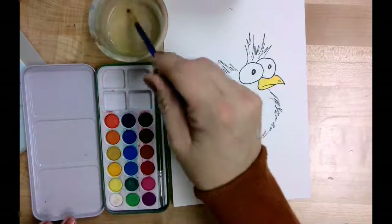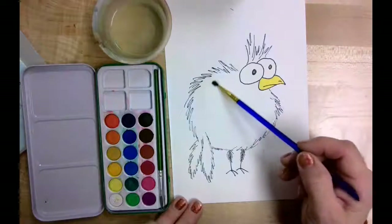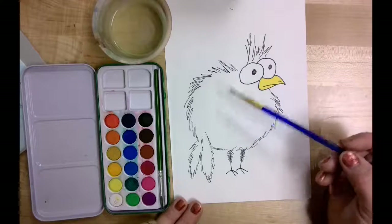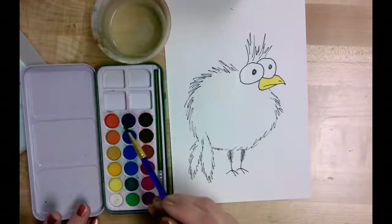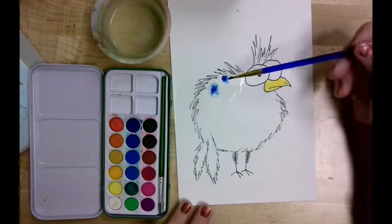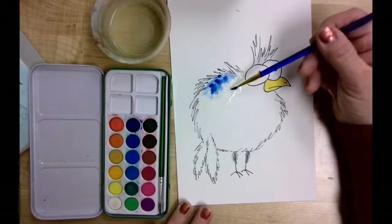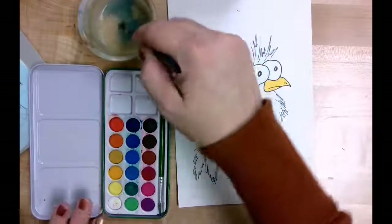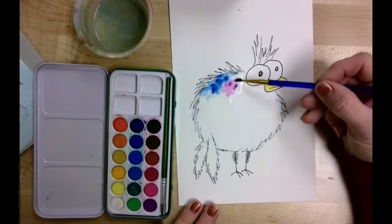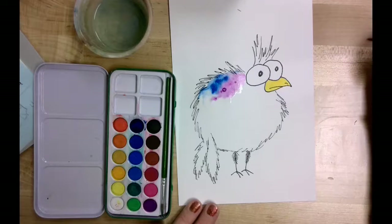I'm going to rinse my brush and then show you the next technique, called wet on wet. For wet on wet, I get the space I want to paint wet with water first — just applying some clean water onto the body of my loony bird. Now I'm going to have wet paper and I'm going to apply wet paint, using a purpley blue. I'm just going to set that on there, and you'll notice that color just starts spreading into the wet already on my page. I'm going to do the same thing by adding a few other colors — a little bit of purple — just laying that brush onto the already watered-down space and watching it run through the water area.